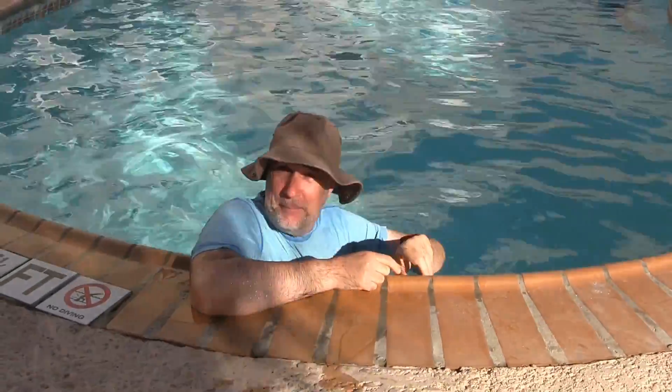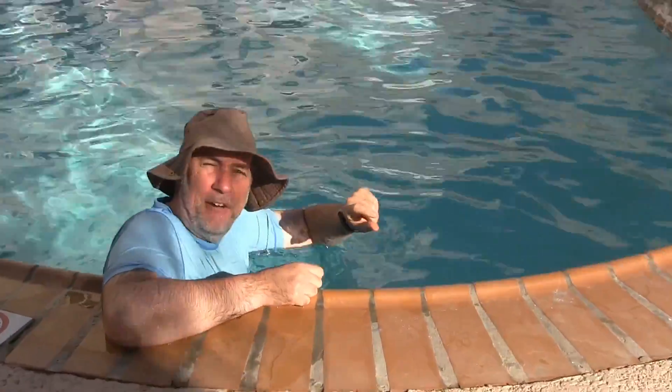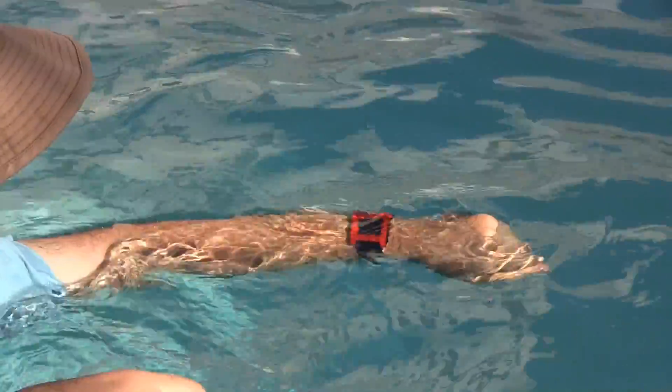I discovered something real interesting about Bluetooth — let me show you. I'm going to put this just maybe an inch and a half under the water and have a text message sent to it. We'll see what happens. Okay, here we go — just under the water.